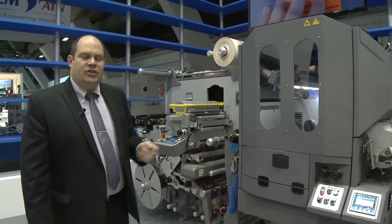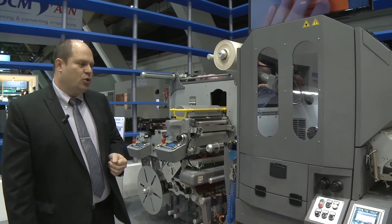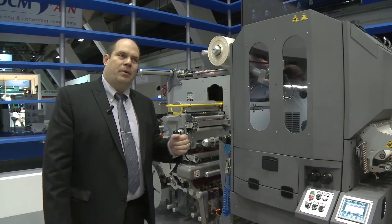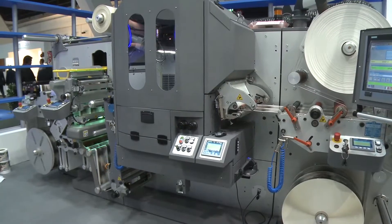A dual laser unit with two laser sources of 350 watts each is available for cutting any material, including paper and film. It uses a conveyor belt with the patented invisible laser cutting system by Bycarters.